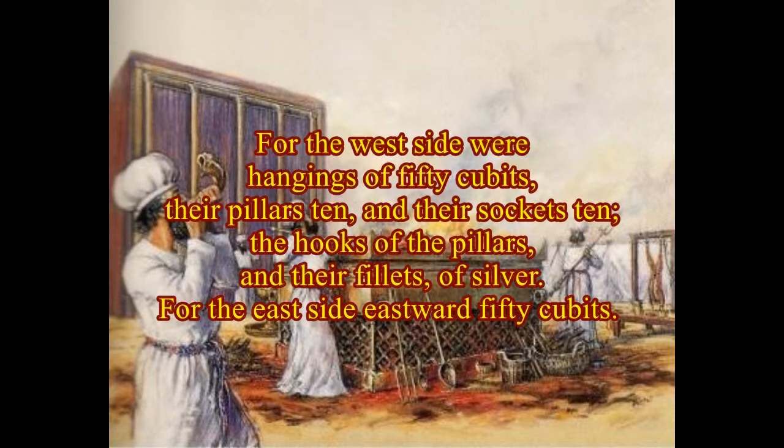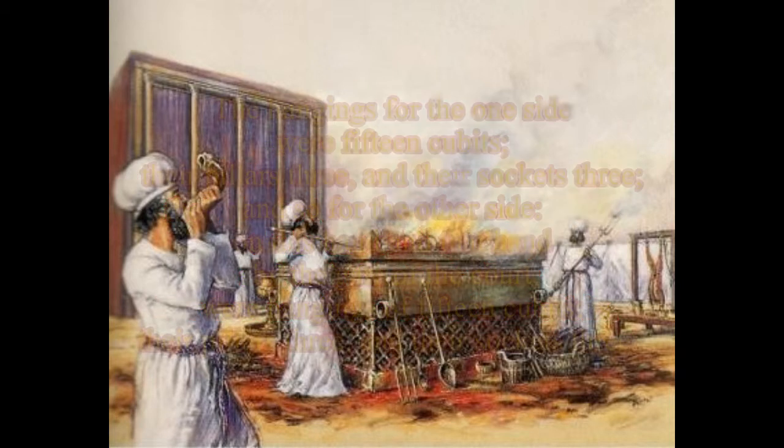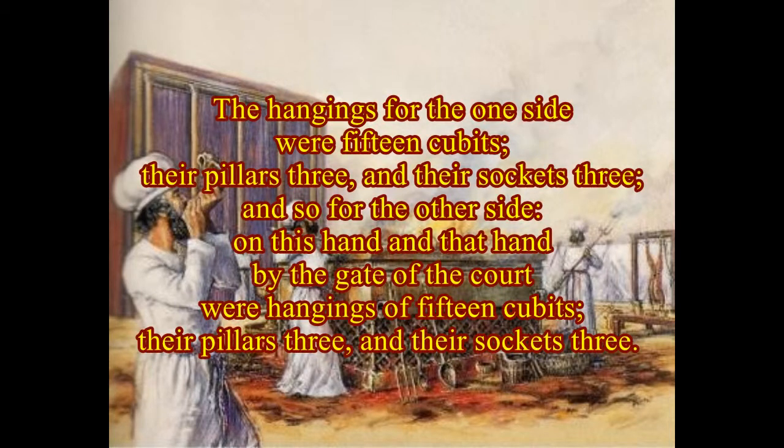For the west side were hangings of fifty cubits, their pillars ten and their sockets ten. The hooks of the pillars and their fillets of silver. For the east side eastward fifty cubits. The hangings for the one side were fifteen cubits, their pillars three and their sockets three, and so for the other side.